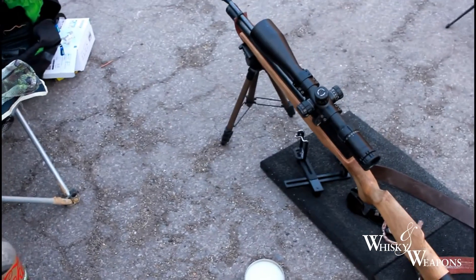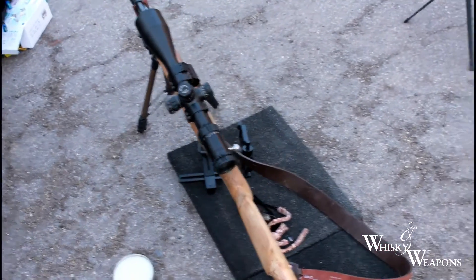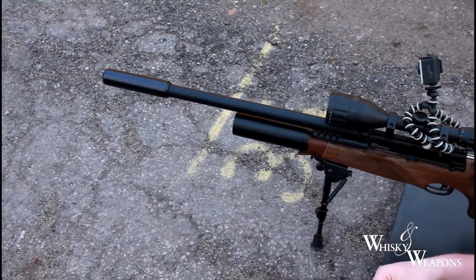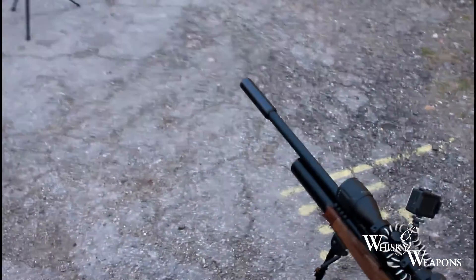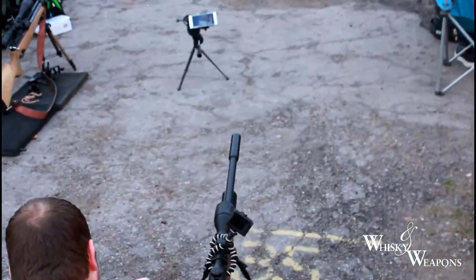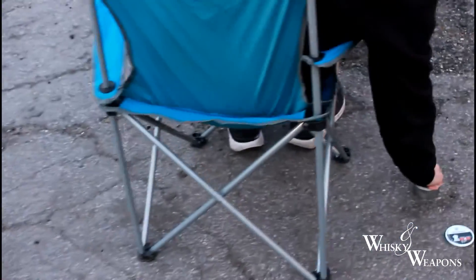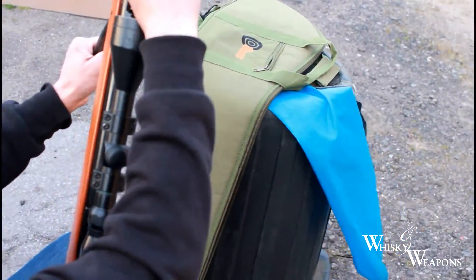This is Whiskey and Weapons, the Plink-Off — the Air Arms S410, the BSA R10 Mark II, and you're going to put it all up in the street. And the well-seated Springer. What's that, a BSA Meteor? Yep.